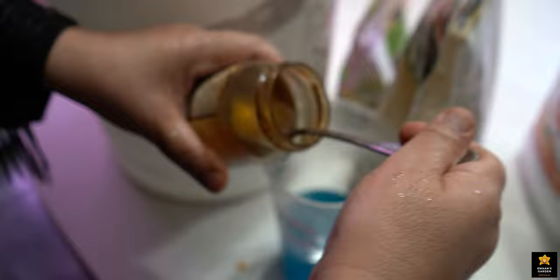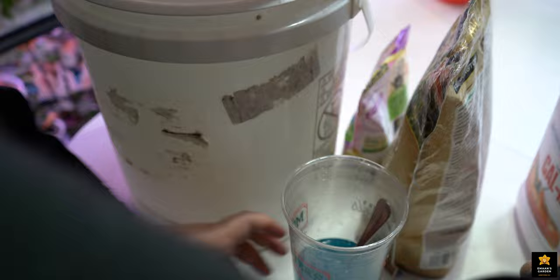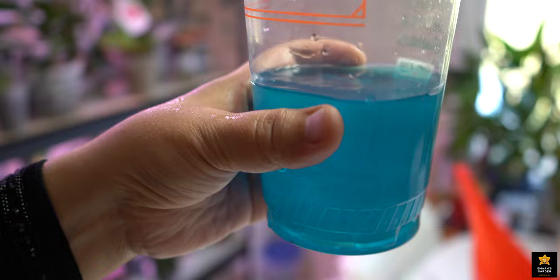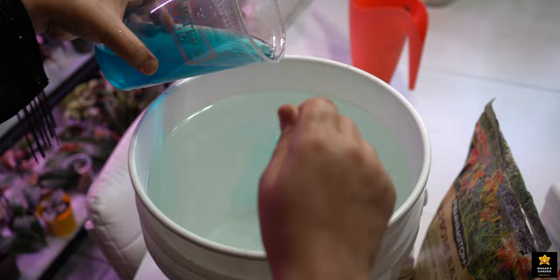When I mix it, I take one spoon of CalMag — just like this, one spoon — and mix them all together. As you see, there is no fertilizer left; all of them are dissolved in this water.